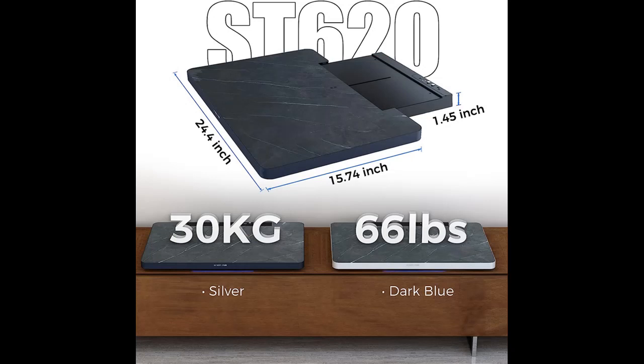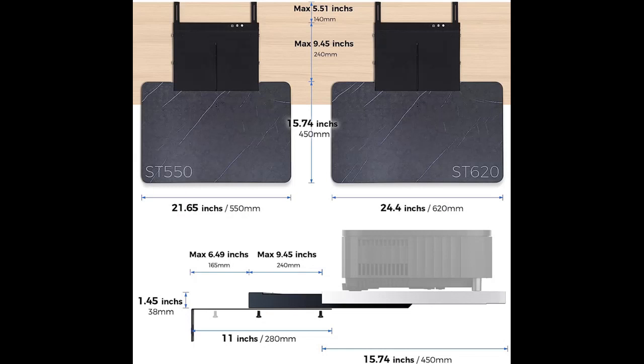The slide tray takes your convenience to the next level, providing an excellent projection experience.